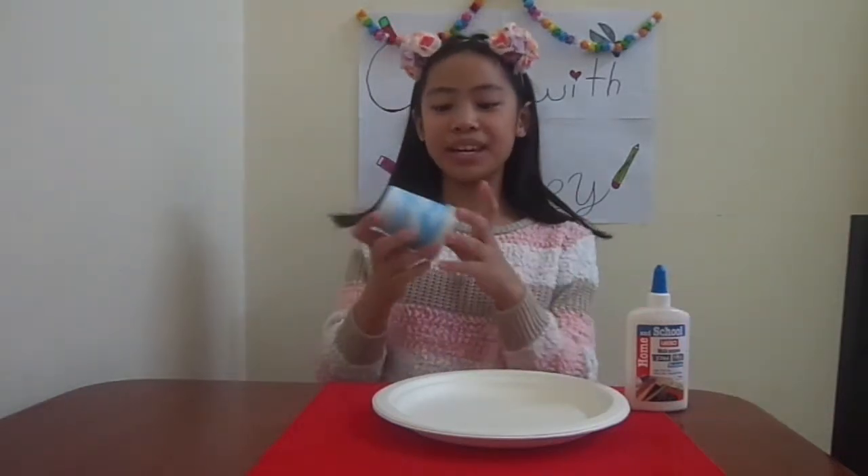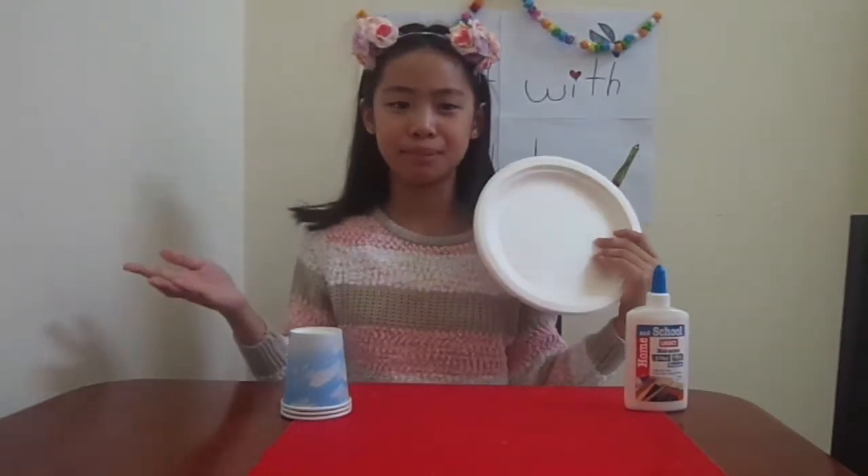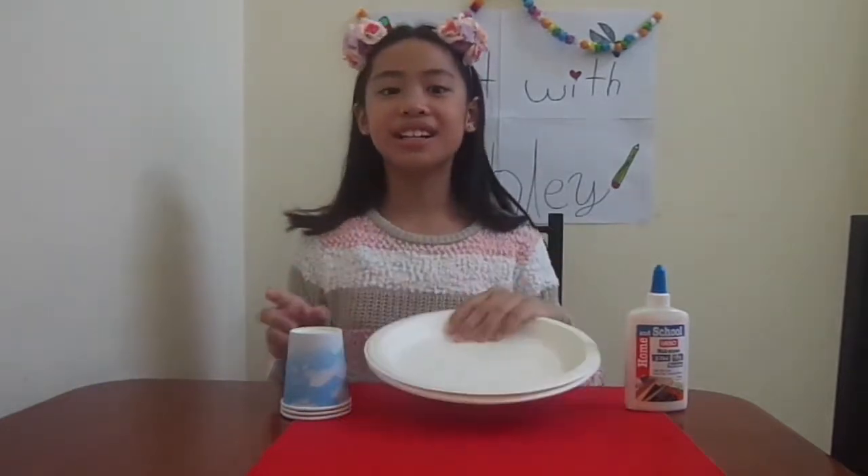Let's see what the materials are. First, you're going to be needing three or two plastic cups for the cupcake stand — they should be disposable. Some plates, plastic plates, or anything you have. At least make sure they're disposable — don't use glass plates.